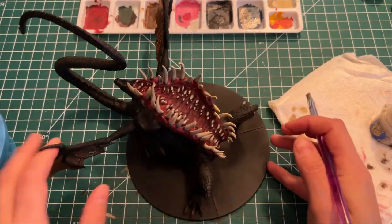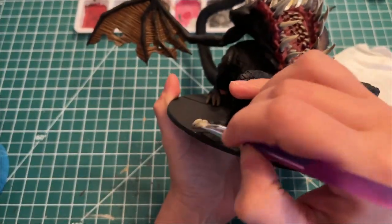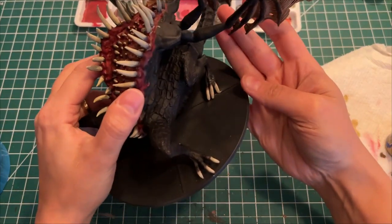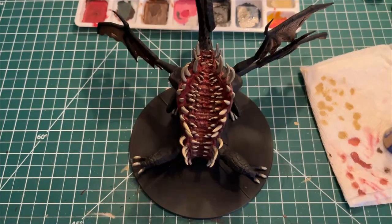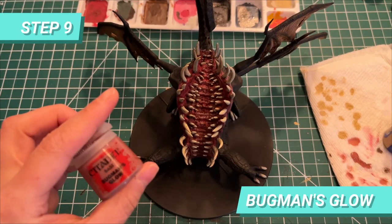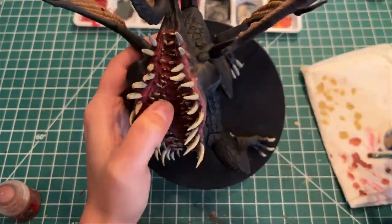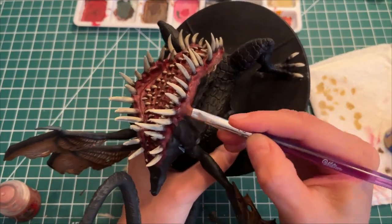We'll do the same for the nails of the dragon. As I didn't quite like the lack of depth of the texture of the mouth, I'm going to use Bugman's Glow to drybrush it around the gums and make a transition between them and the leather skin. I also painted a bit on the center of the mouth.